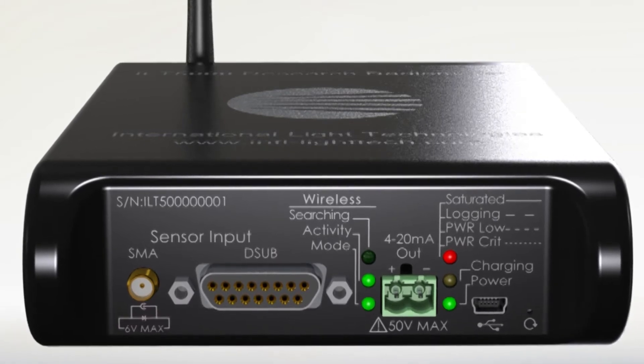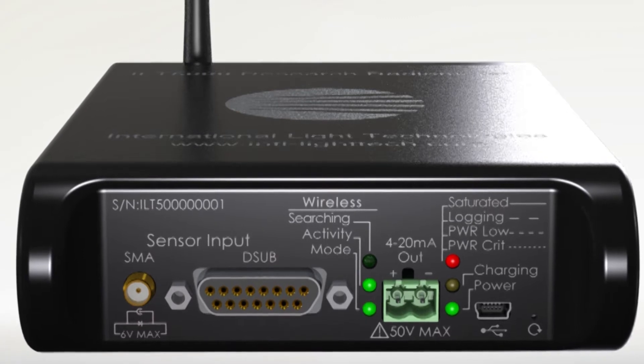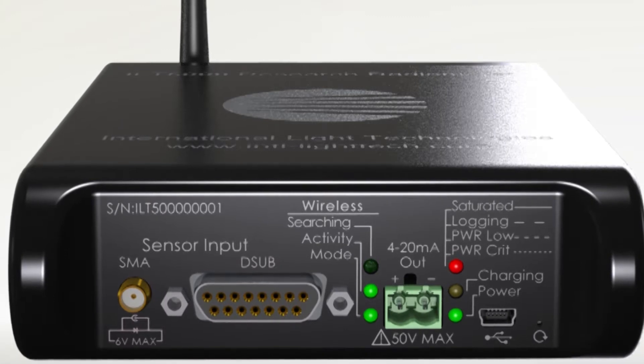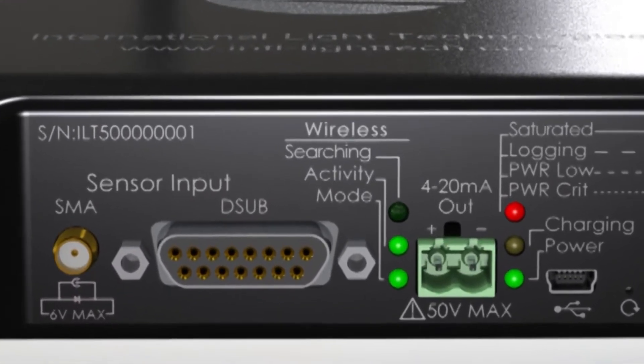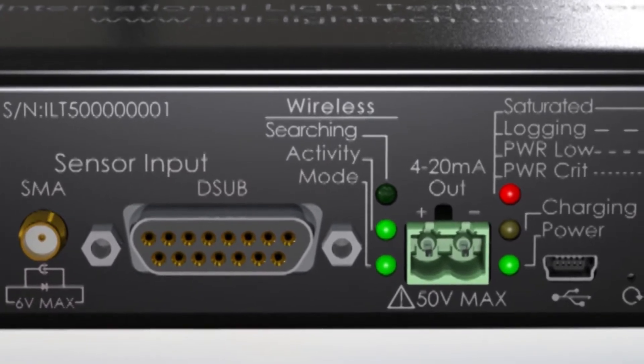any current generating sources including non-ILT photodiodes and sensors. This feature enables the meter to serve as both a light meter and a broad range accurate picoammeter.